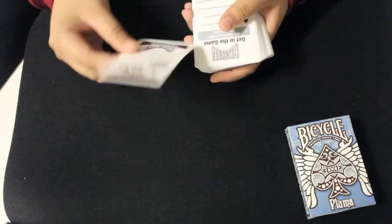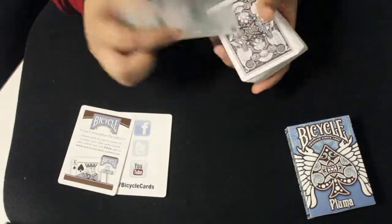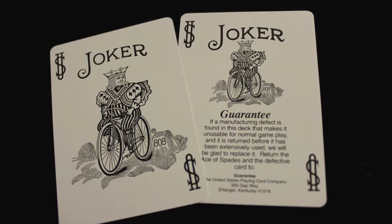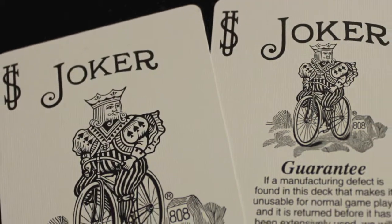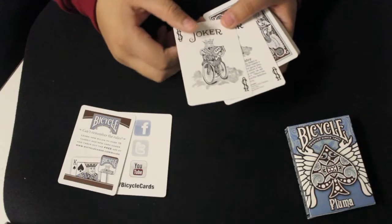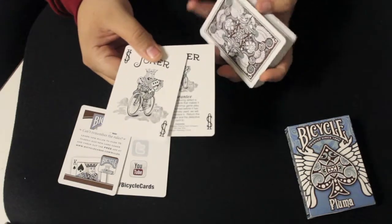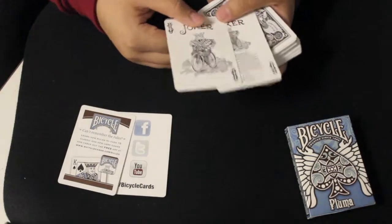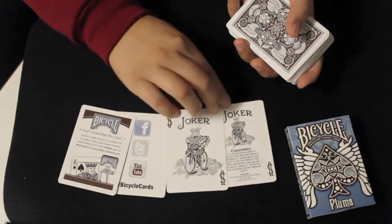The deck has a couple of ad cards like most Bicycle decks, and there are also two standard jokers — one is the full size joker and the other is the guarantee joker. Because the faces of the rest of the cards are all custom, I would have liked to have seen custom jokers as well, since they're the only things that are just standard. I think they could have made those custom to fit with the entire deck.